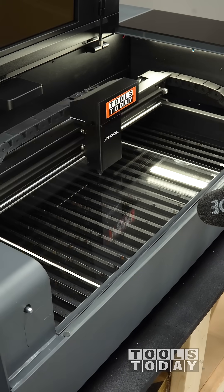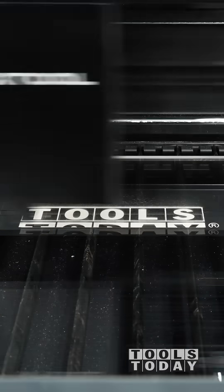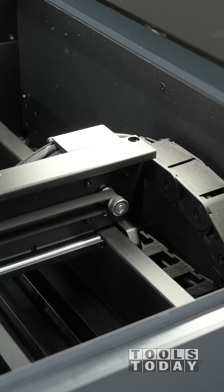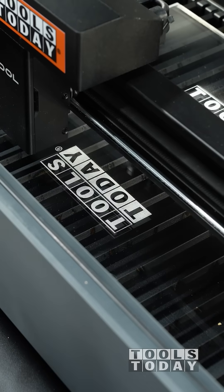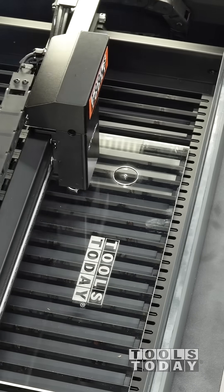I'm making some templates out of acrylic for a nesting cutting board project. First we're going to go through and engrave our logo on it. This part is obviously sped up, but I think it's really cool. This is real time to see that belt going back and forth — it's amazing how well it keeps accuracy and how quickly the laser is able to turn on and off to be able to engrave this.